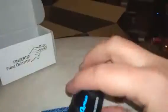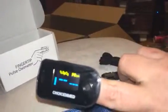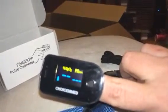Then you'll just turn it on, and it goes right on your fingertip. I'm doing it the wrong way — it goes on your fingertip, and as you can see, it's reading my pulse there on the side, going up and down.